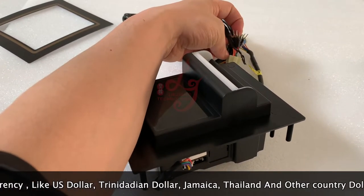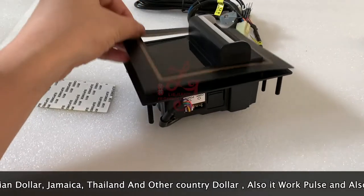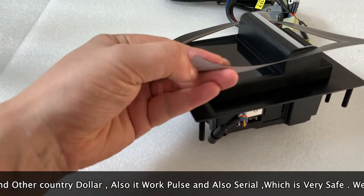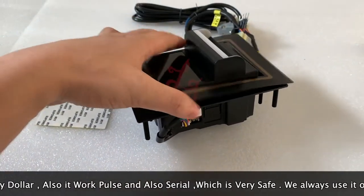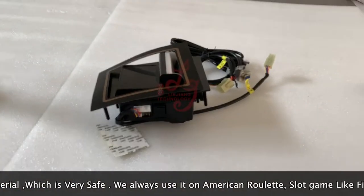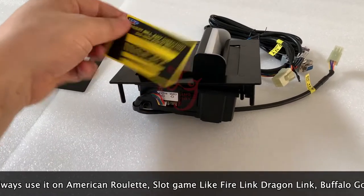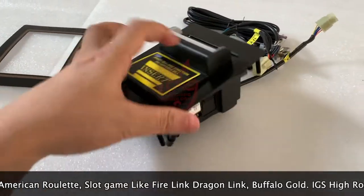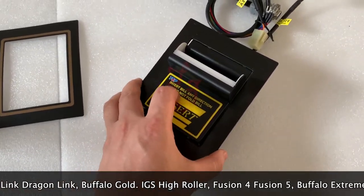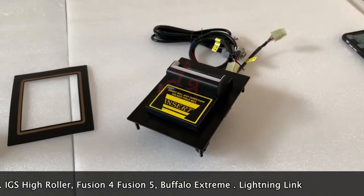Also, this is for the power — you connect it to the bill acceptor. These are the wires for the power. There is some paper on the tin cover and you can take it off and paste it on. This is how it works. We've sold a lot recently to the United States — it's quite cheap. Thank you, bye bye.